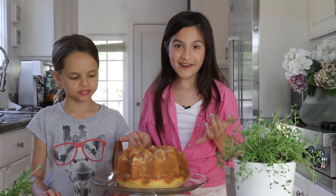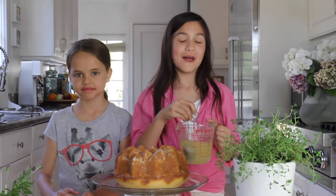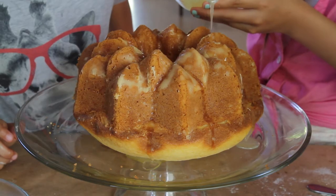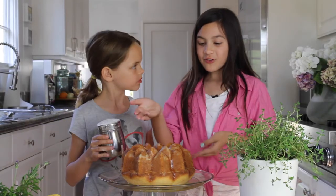Now put your cake in the oven at 350 for 45 minutes to an hour. Here's what it looks like when it comes out of the oven. Now we're going to add the glaze that we made. To make this, you need a quarter cup of sugar and three lemons. Now we can pour this around the cake.